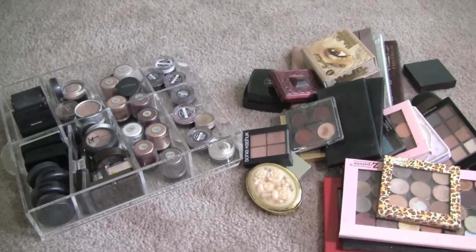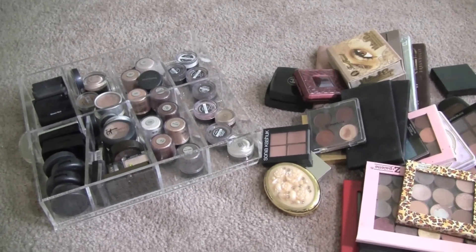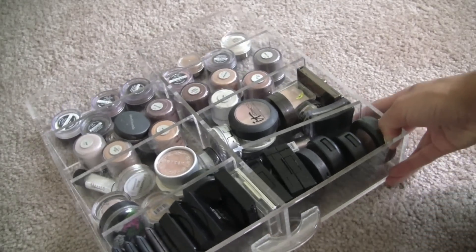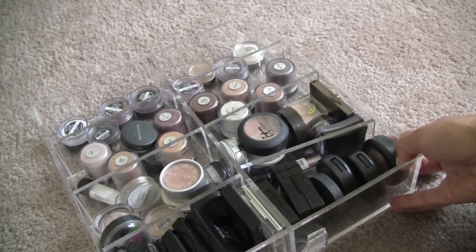This whole amount of shadows is actually making me feel sick to my stomach. I apologize if I sound a little nasally — I'm suffering from a stupid cold.